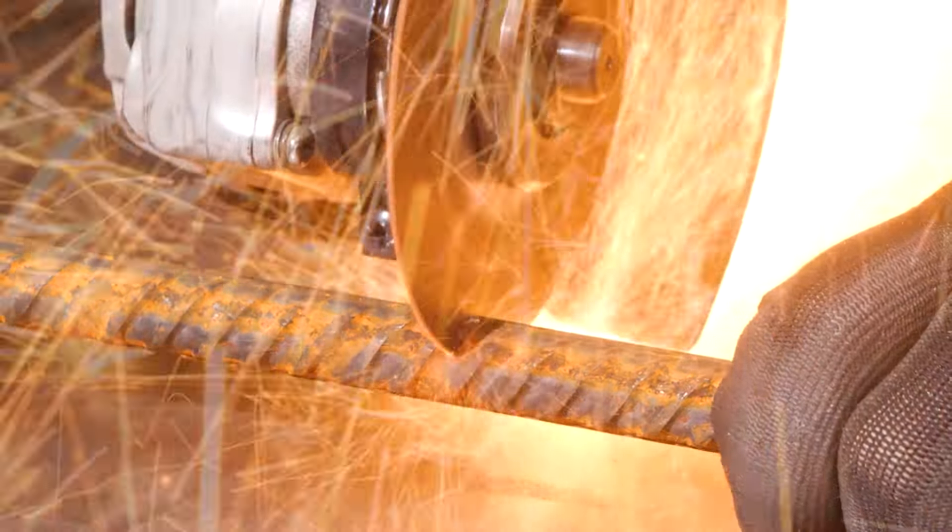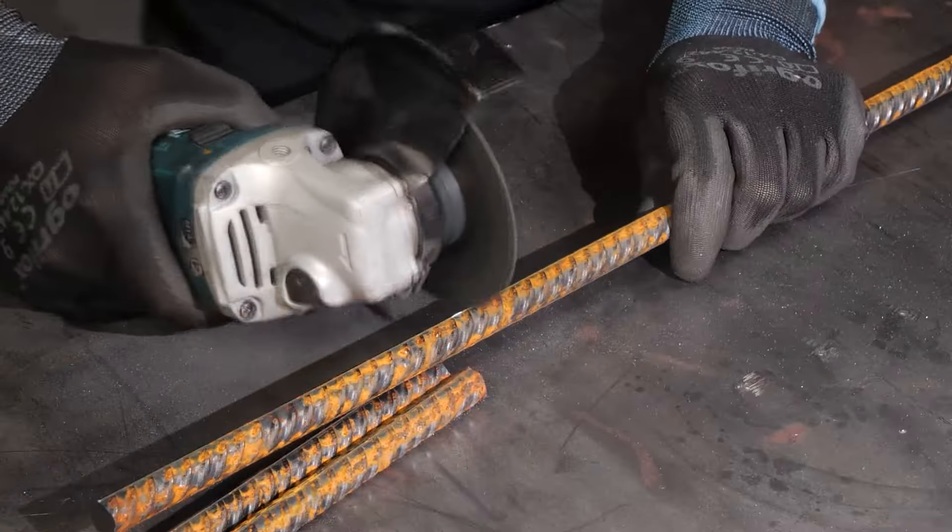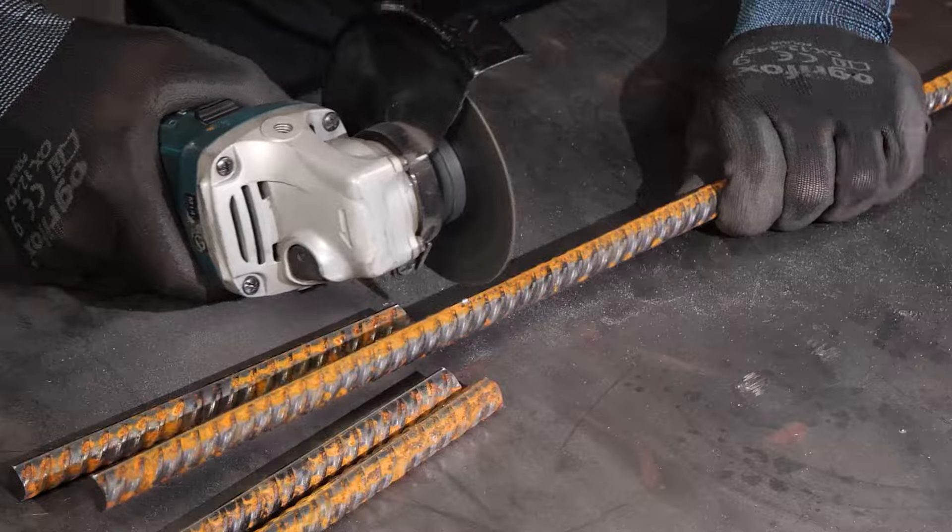Hey there folks! Today I'm excited to share with you how I transform rebar parts into something truly useful. So let's get started.